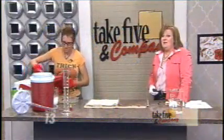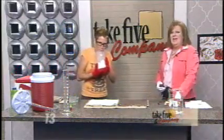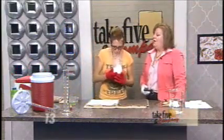Welcome back. It is one of her most popular science experiments this time of year — back by popular demand. Chemical Kim is here to show us how to make ghost eggs.